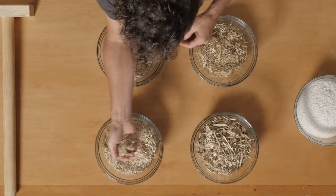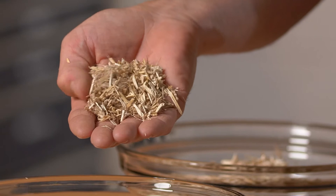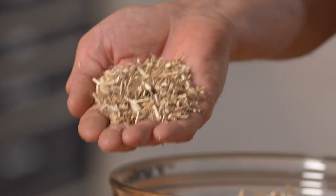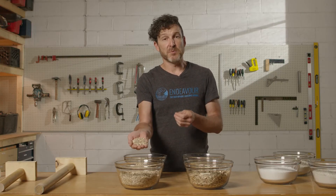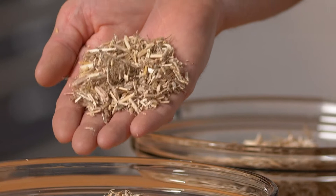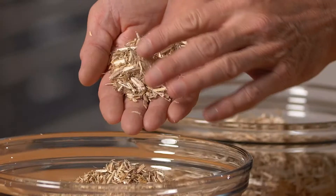Starting with this grind here — this would be an example of what I would call a very fine grind. There are a lot of very small pieces in this mix, a lot of particulate, a lot of dust. This is not ideal because more small pieces means more surface area that needs to be coated with lime, so for the same volume of hempcrete you'll have more binder than hemp, making the mix more dense, more conductive, and giving it a lesser insulation value. We have used this particular grind — you have to adjust your recipe a little bit and it will work — but ideally you wouldn't be working with something this fine.